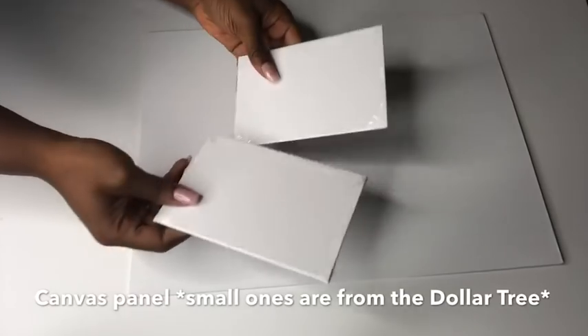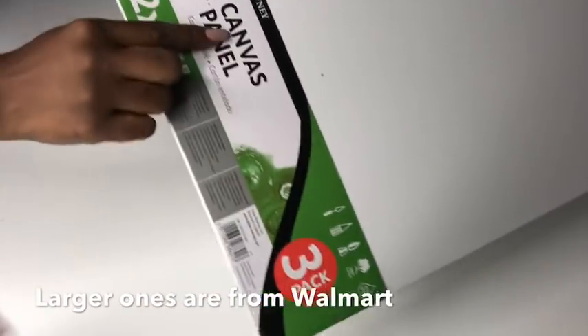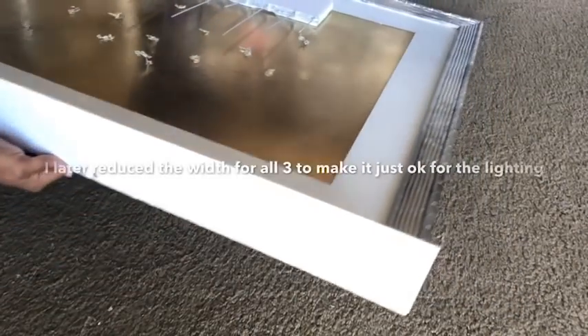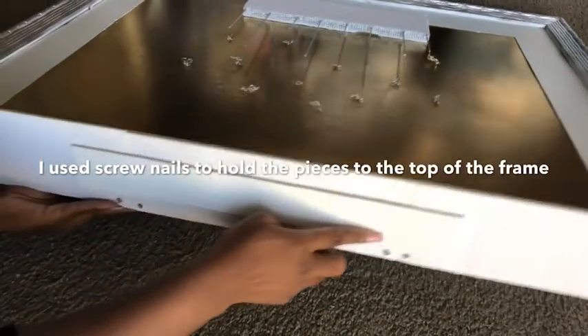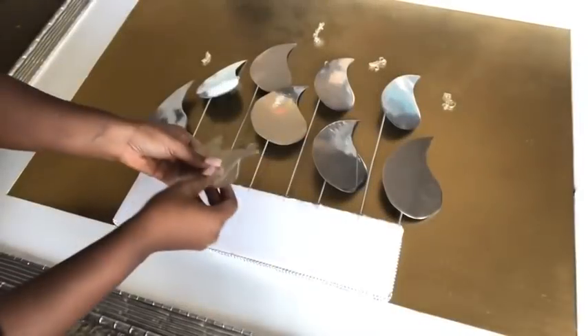I want lighting at the top, so I'm using canvas panels to hold the lighting. I went with bigger ones — they come three in a pack from Walmart for about five dollars. I split them and made three pieces, reduced them to the size I wanted, and screwed them onto the top of the picture frame. I then added another piece at the top to hold all three together.